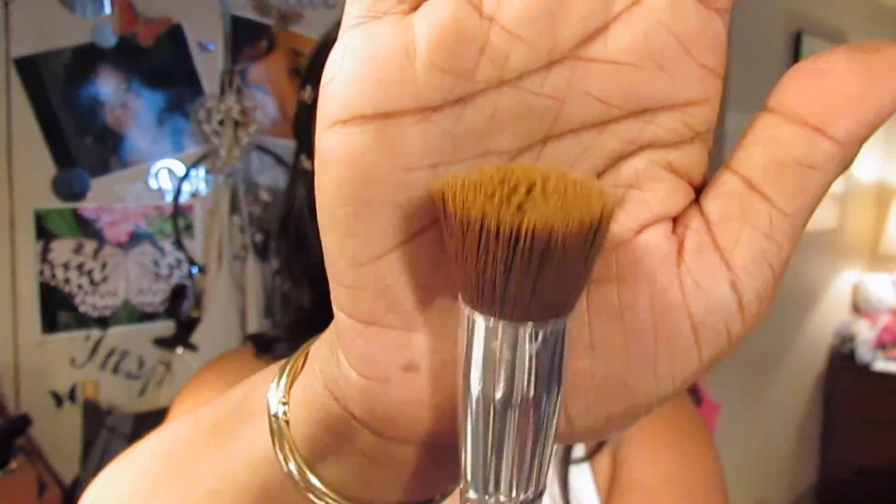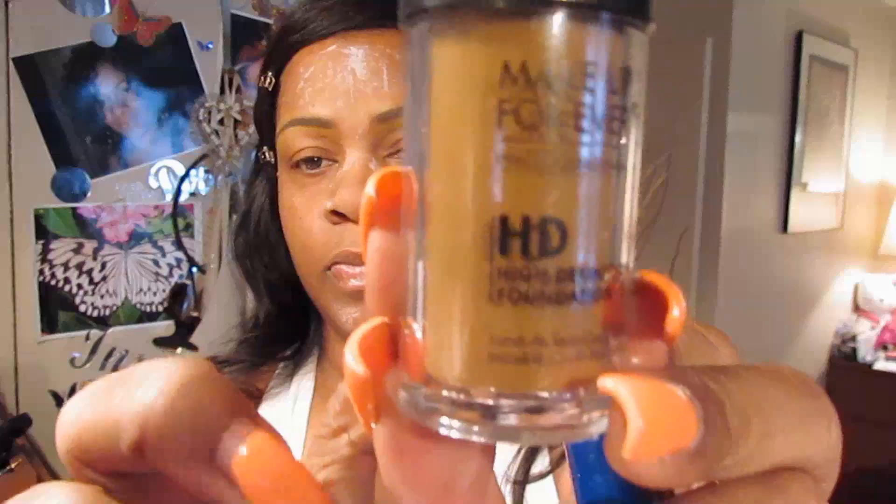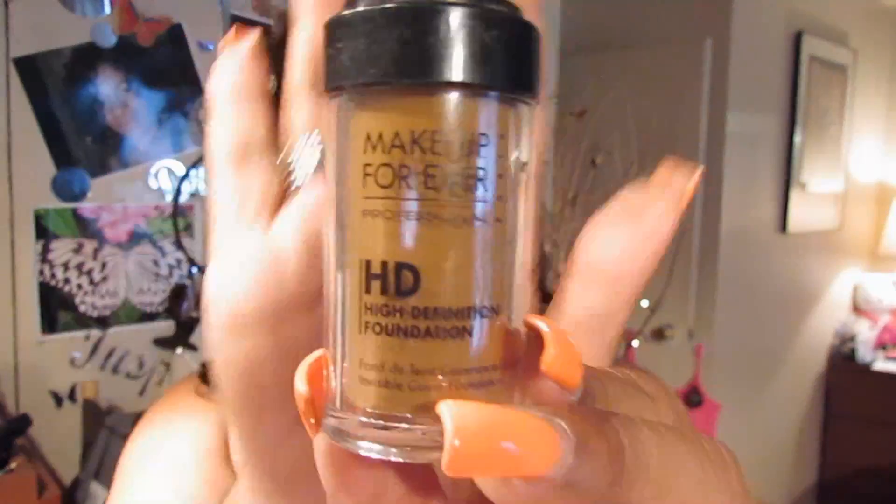These are brushes from ForTheGods.com. I'm going to put a link right down in the info area along with a coupon code so you'll get a chance to use them.